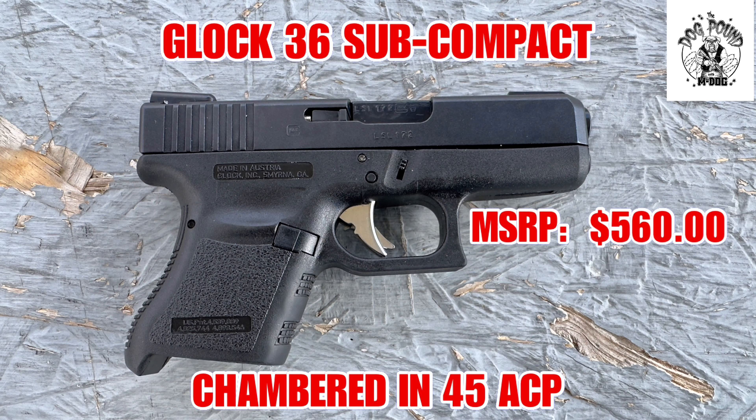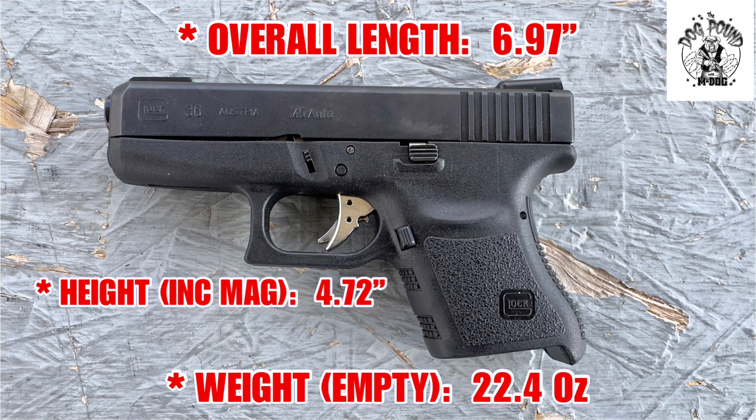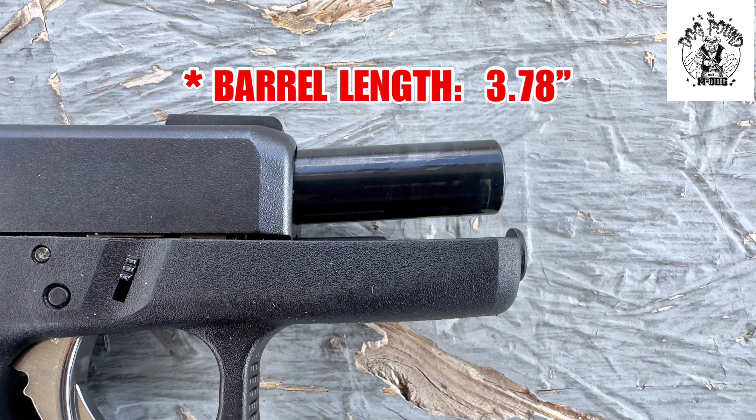The Glock 36 is slightly smaller than the Glock 19 and Glock 23 size pistols, and it lacks the magazine interchange capability of other Glock pistols. Like all Glock pistols, the Glock 36 has a safe action design with a trigger safety, a firing pin block safety, and a drop safety. Let's take a quick look at the specs on the Glock 36 chambered in the Lord's Caliber, 45 ACP.